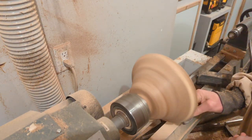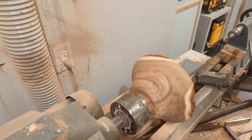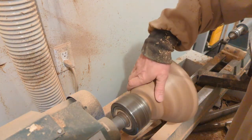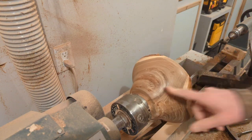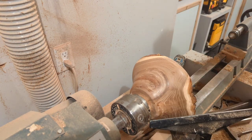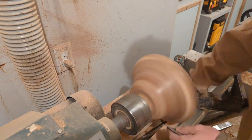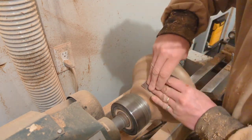Sometimes I will sand and as I sand it becomes more obvious where areas need a little more attention — maybe a gouge or something a little deeper that I can't sand out — so I'll just touch that lightly with the tool after I've done some sanding. Here I'm doing some power sanding and stopping once in a while to point out areas that are still a bit rough, maybe some tear-out. I just touch those up with the tool very lightly and then go back and sand those trouble spots.